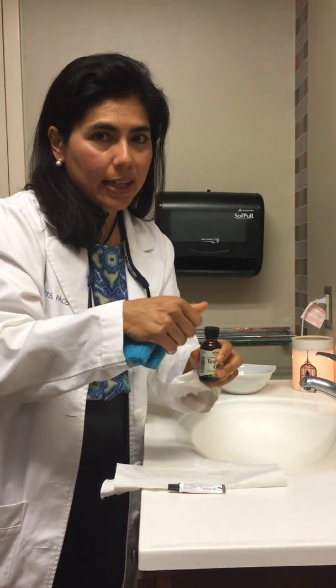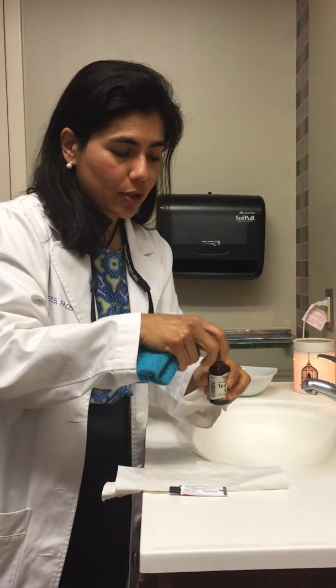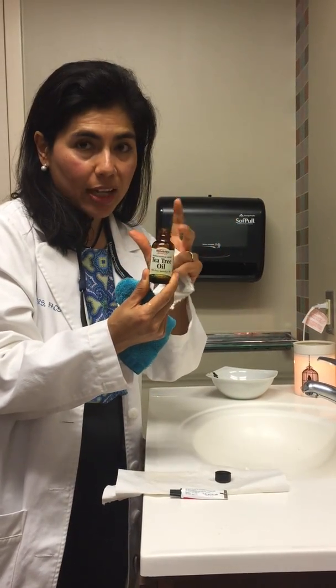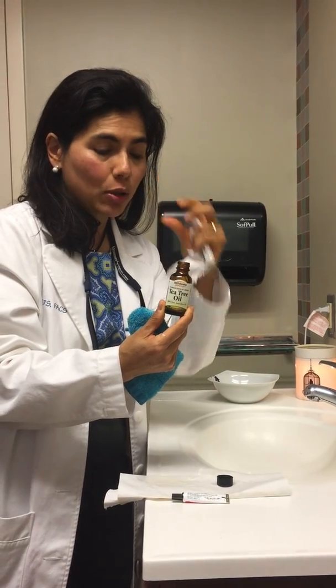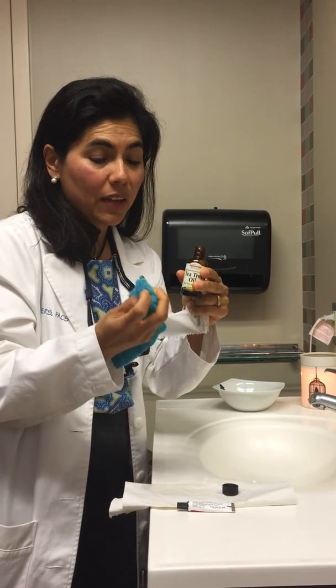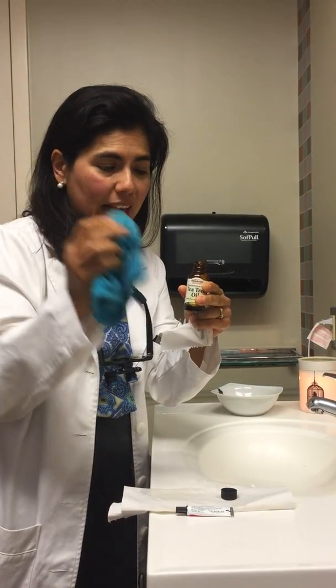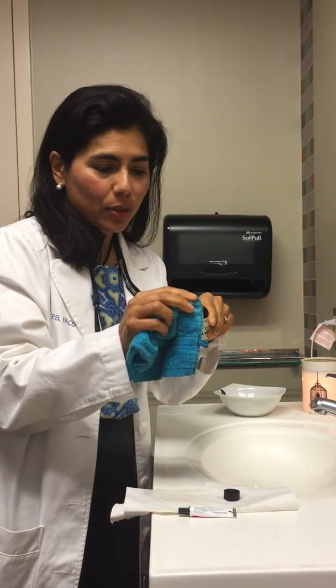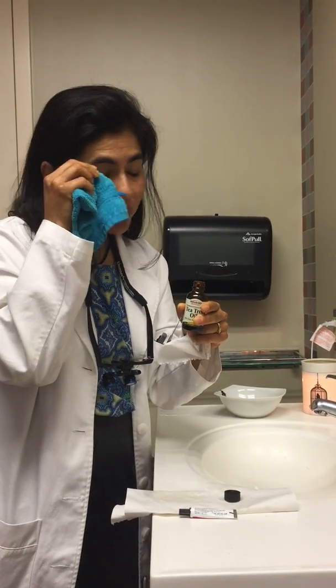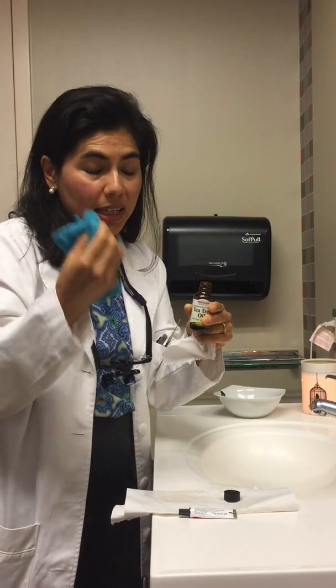Then I use a little bit of tea tree oil if I feel my eyelids are crusting, burning, or if I feel like a stye is starting. You can get diluted tea tree oil at CVS, or Clearadex, which is a little bit easier to use — it comes in little packets. This is just pure tea tree oil. You take a tiny little drop on a wet towel, close your eyes, and scrub your eyelashes like you're brushing your teeth.